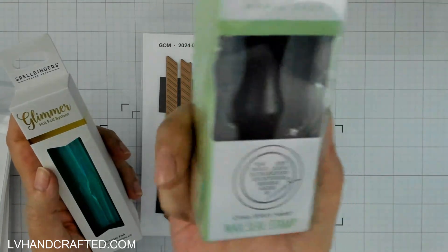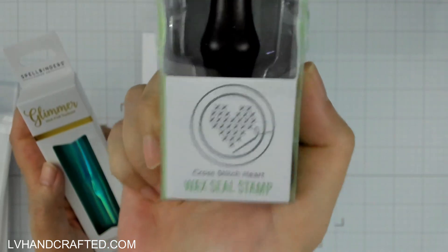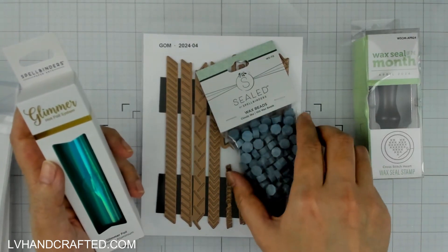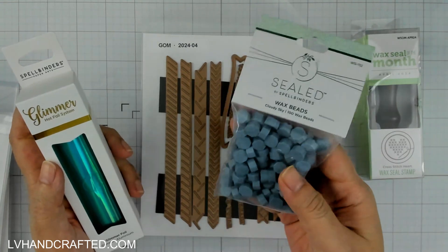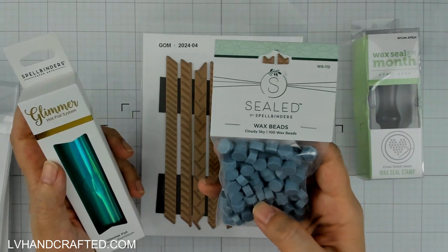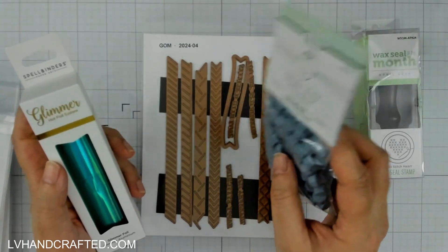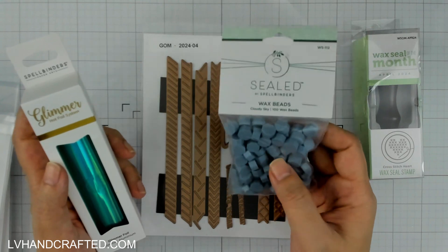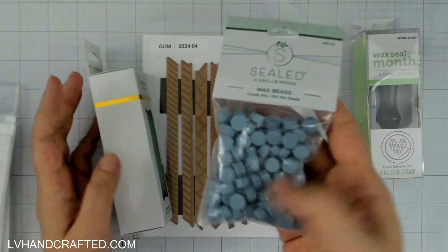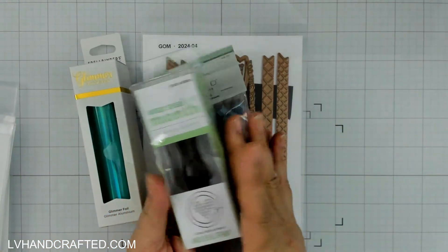The Wax Seal design this month is a really lovely cross stitch heart, and you'll notice that this is going to be a theme for this month's clubs. I got Cloudy Sky, and what I've noticed is that some of the newer wax bead colors are coordinated with Spellbinders solid color cardstock. I've never compared them side by side, but I do recognize the name as a Spellbinders cardstock color, which is a great benefit if you are a club member.